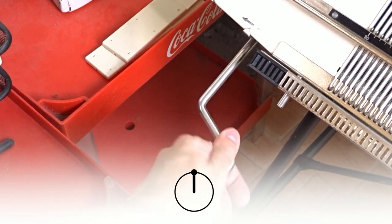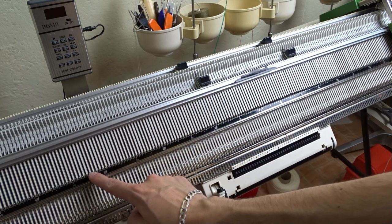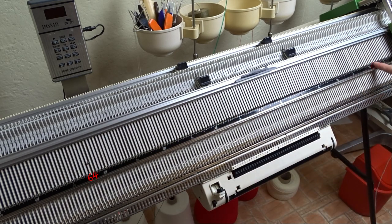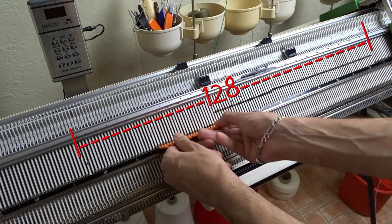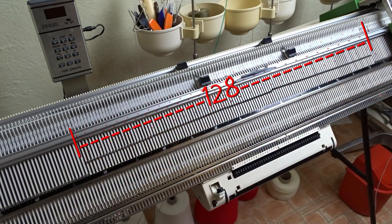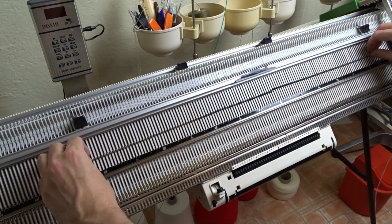First, make sure the racking handle is in its highest position. Raise 128 needles on the front bed of the machine, 64 to the left and 64 to the right side of the center. Place the edge springs on the last working needles and arrange the needles in one-to-one division.